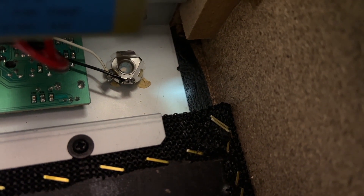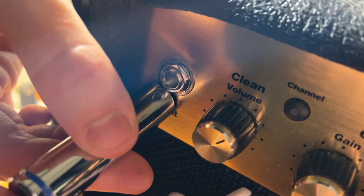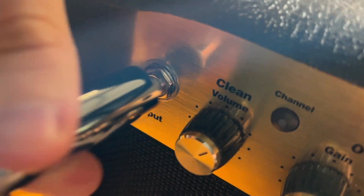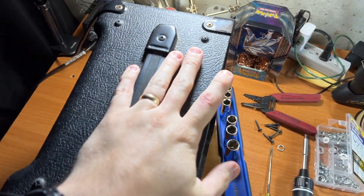Sorry about the noise, that's a dehumidifier in the background. As you can see, I have the input jack soldered in place and tightened down. The best way I like doing that is with a socket — yours doesn't have to be a deep socket, it can be one of the smaller ones — and then I hold it over top and twist it. With this, you want to make sure you hold the back somehow. I just grabbed some pliers and held the back, careful not to rip or mess up any of the wiring. I'm going to plug it up real fast, test it, make sure it works, and then I'll put the back on.